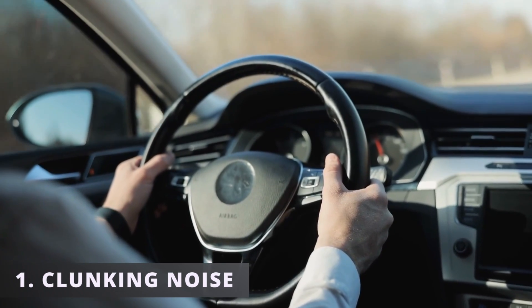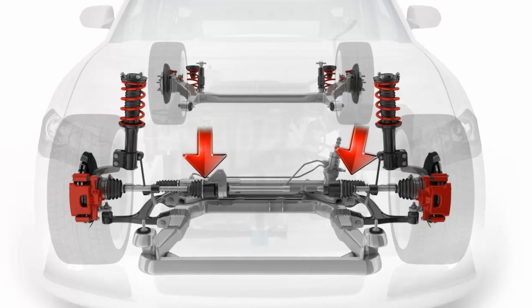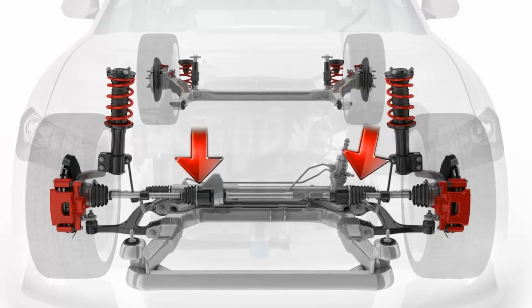The first symptom you might be experiencing with your car is hearing a clunky noise when accelerating. In some situations you might hear it when braking hard. This usually happens when the inner CV joint is defective, though I would say this is not as common.